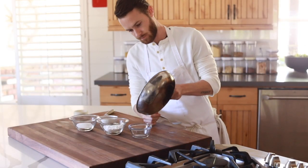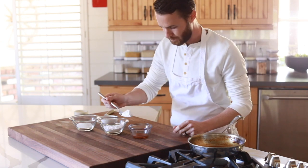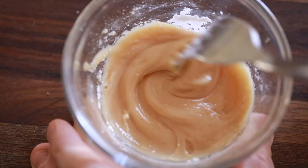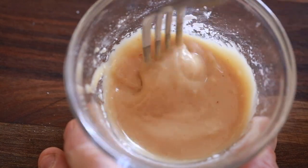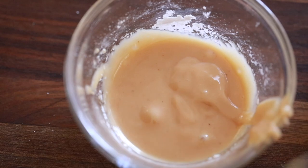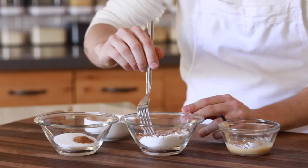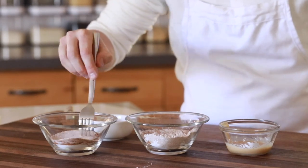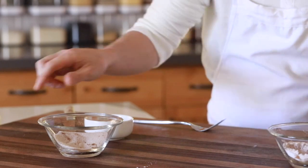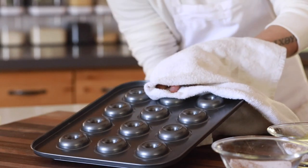While the donuts are baking, it's a good time to get the glazes and toppings ready. For the apple whiskey glaze, pour some of the reduced syrup from earlier into a small bowl with powdered sugar and mix until the sugar is completely absorbed. For the other two toppings, you can go a little creative with flavors — here I just went with cinnamon, nutmeg, and allspice. Once the toppings are finished, set them aside and pull the donuts out of the oven, flipping them onto a cake rack to cool.